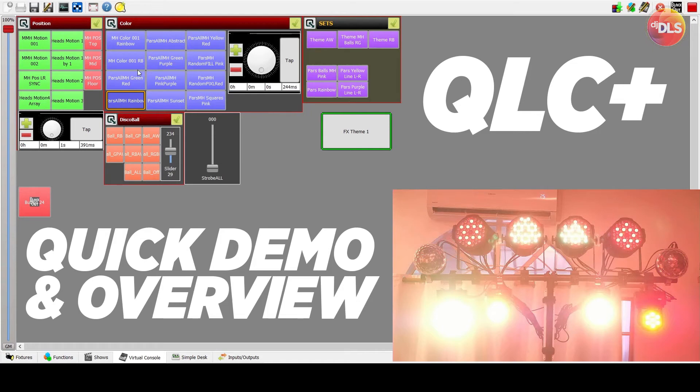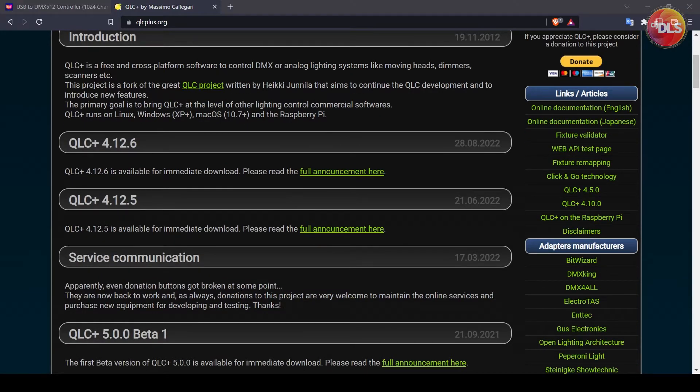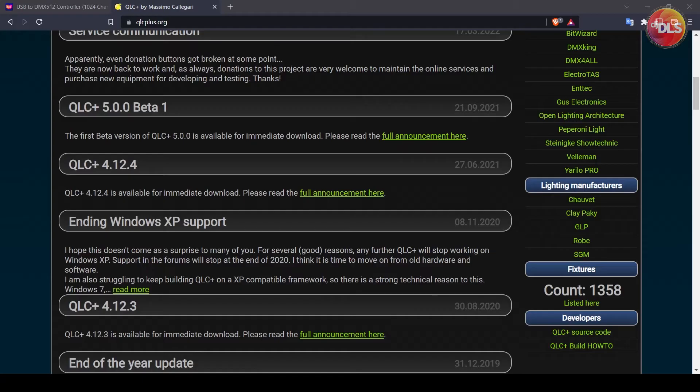This is DJDLS. I'd like to share my experience experimenting with QLC+. QLC+ is a free software from Massimo — you can go to qlcplus.org and download the version that works for you. In my case, I'm using version 4.11.2 because I've experimented with later versions but this one works best for me.